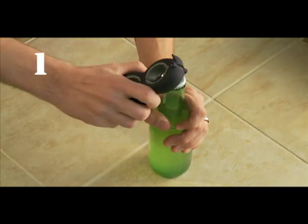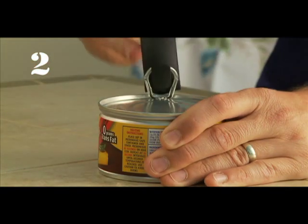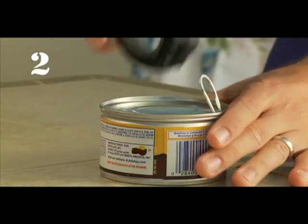Bottle caps, for all those non-twist off metal caps. Pull tabs — just insert the hook, lift the tab, and then pull the lid back.